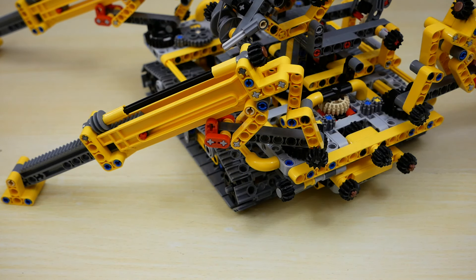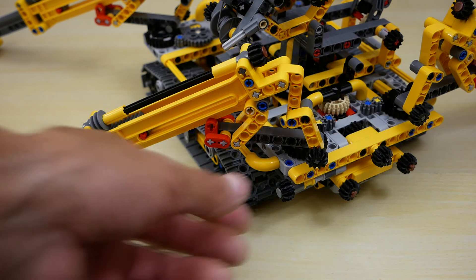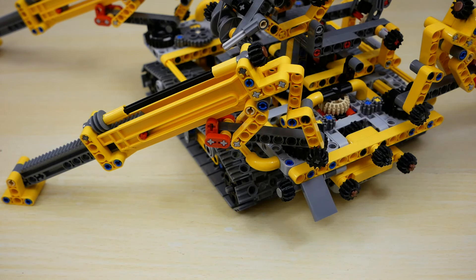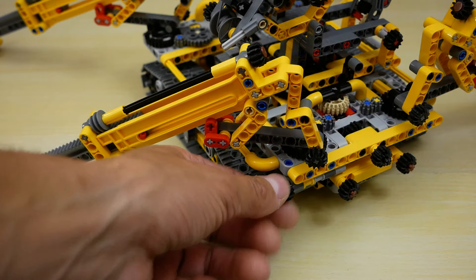Now I can elevate the barrel — unlock the ratchet. I suppose it's the most convenient handle in this set. I really like how I can elevate the barrel. The crane can't lift too heavy weights, but it's rather stable. In the rear part there is a handle for tower rotation. And in the rear part of the crane we can see one more cool feature — here should be placed a sticker with a control panel. It's a nice feature.